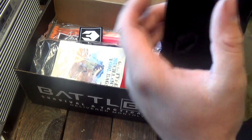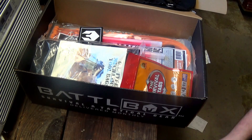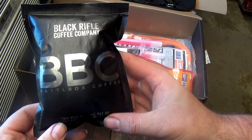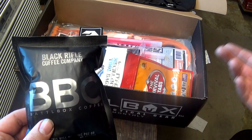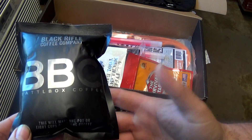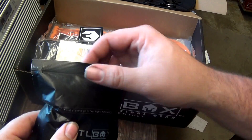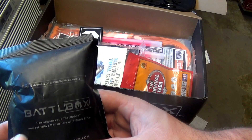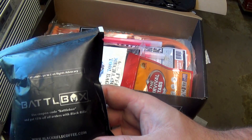Next, something I won't be using but my girlfriend will — Black Rifle Coffee, Battle Box edition. I don't drink coffee but she does, so I'm gonna have her drink this. It's ground coffee — you can use it in a regular pot or get a little adapter for Keurigs that pretty much everyone has. It makes one pot or eight cups. One thing I really like: 1% of all profits go to gun rights advocacy. You also get 15% off all orders with a coupon code. That's a $12.99 value.